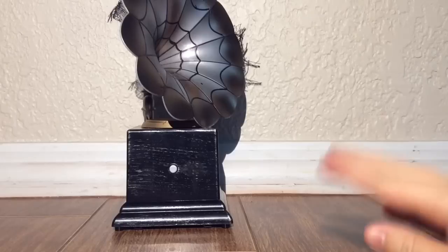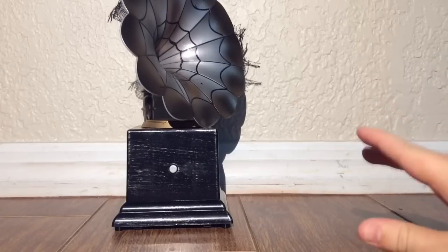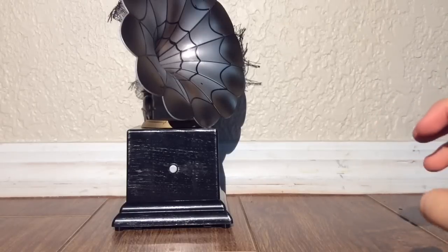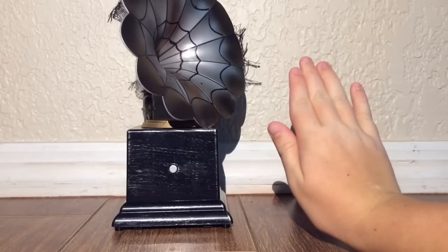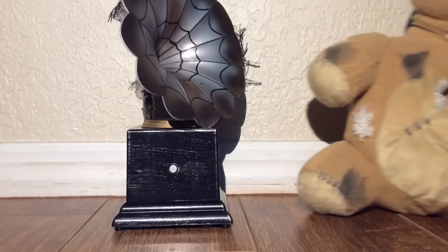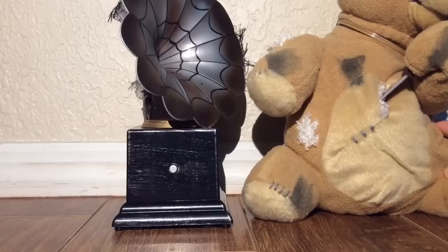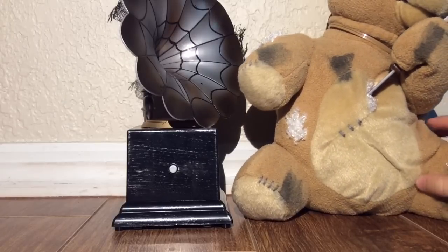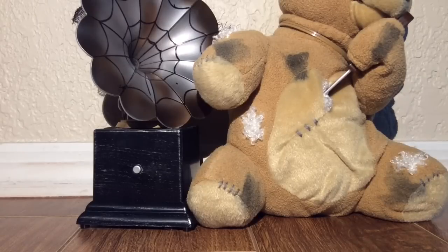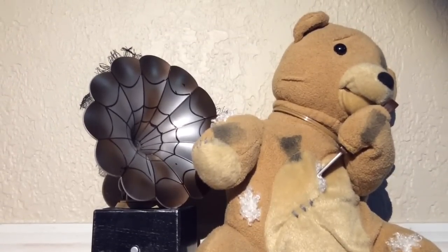Some people are probably wondering how big this gramophone is. The Grandin Road video and some pictures make it look really big; however, this isn't a really big gramophone. Here it is compared to my hand — but you probably don't know how big my hand is, so I'm going to bring in a prop that we all know: this is Daddy Bear. Now that you can see it in perspective, Daddy Bear is a bit taller than the Animated Gramophone. I would have liked to see it a bit taller and bigger, just so it's easier to spot in a haunted house, and maybe with some lights shining on it.